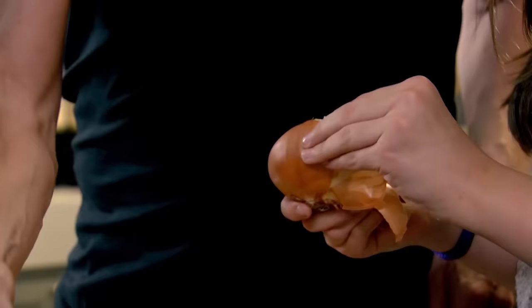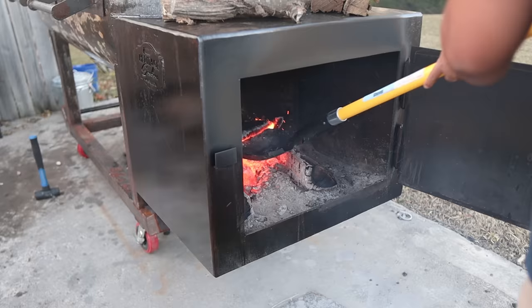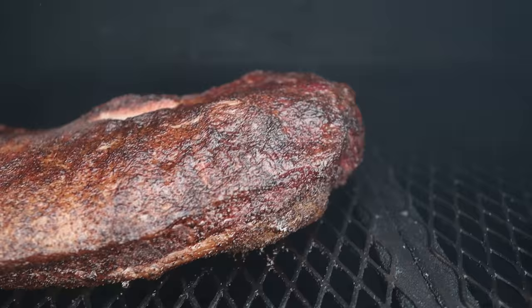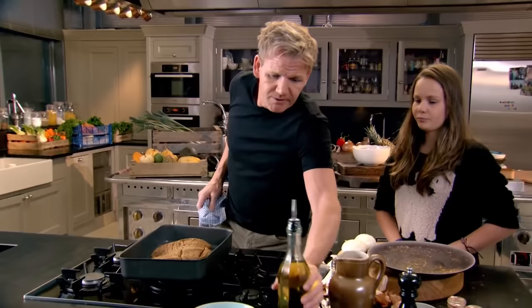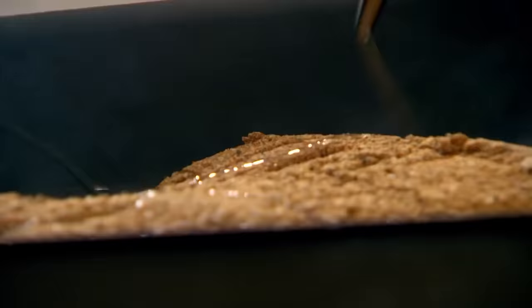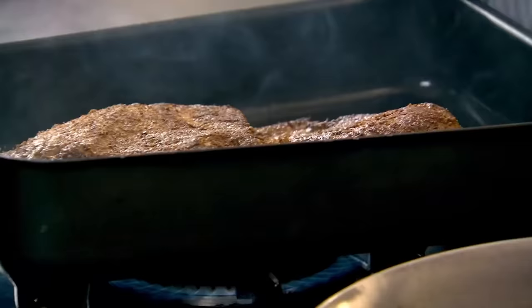Gordon sears the brisket in a couple tablespoons of olive oil with all those spices. I actually love what Gordon's doing here. Normally when you cook a Texas-style brisket, you cook it low and slow for a very long period of time to get a nice deep dark color on the bark through the Maillard reaction. But you can also get this reaction by searing the meat on high heat, like Gordon's doing — cooking it like a steak, giving it a nice hot sear on both sides, then letting it get tender by cooking it low and slow. I think it's brilliant.